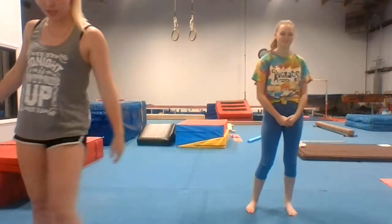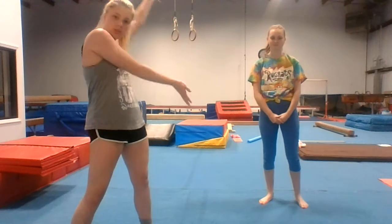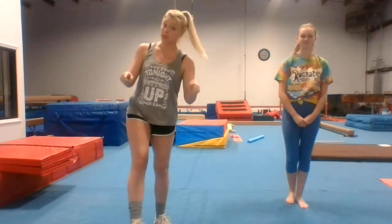Hi and welcome to week 5 at Edge Gymnastics with Ms. Emily and Ms. Juliet, my demonstrator today. This is for my tumbling class.